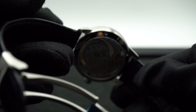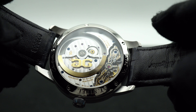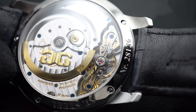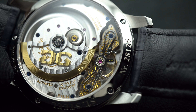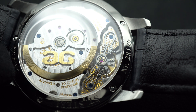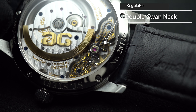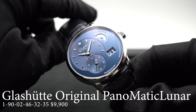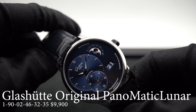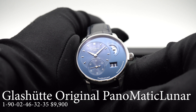Inside the movement is the caliber 9002, an automatic caliber with a 42-hour power reserve. It's beautifully decorated with beveled and polished edges, blued screws, Glashütte's three-quarter plate, Glashütte stripe finish, and hand-engraved balance bridges — as you see here with the double swan-neck regulator. Overall, the Panomatic Lunar is such an awesome package: you get the German silver Moonphase disc, the big Panorama date, and a nice off-center layout for hours and minutes. The value for money here is spot on.